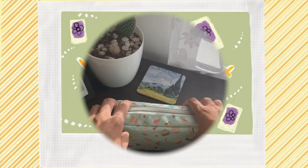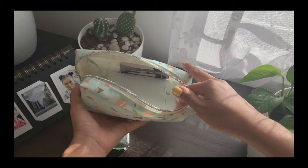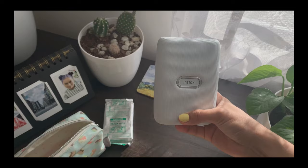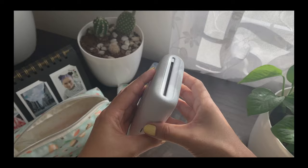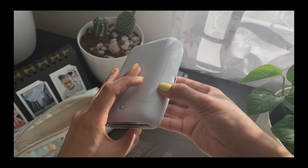This is the bag that I put my printer and my film cassette in, and I also put the USB charger cord in there so that you have everything in one place. This is the back and that's where the picture comes out. This is the button and that's where you put the cord in to charge your printer — pretty easy.